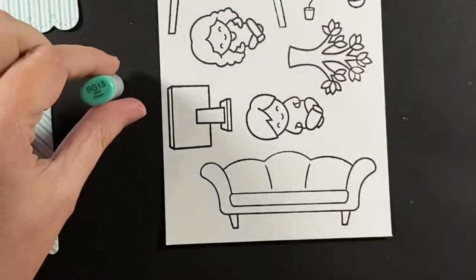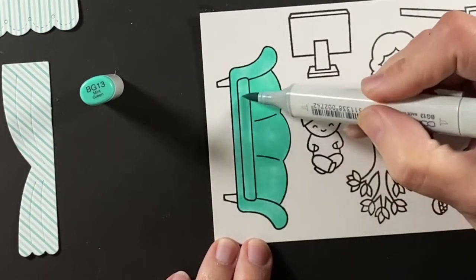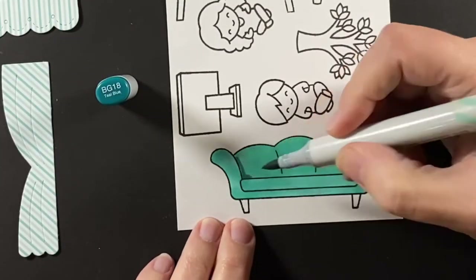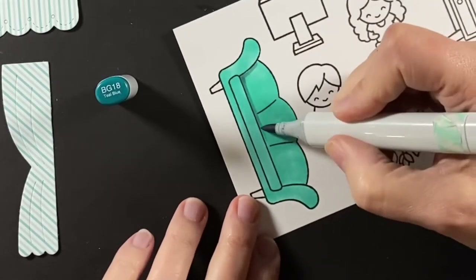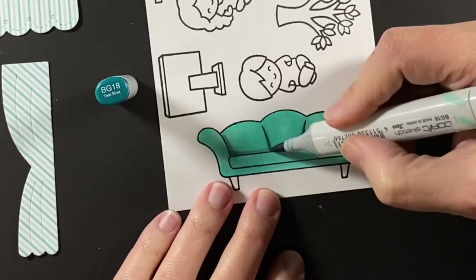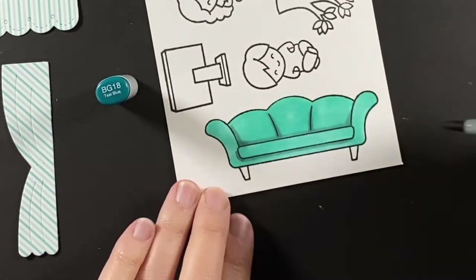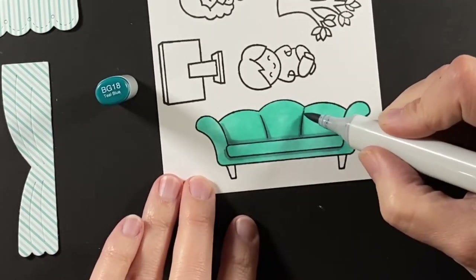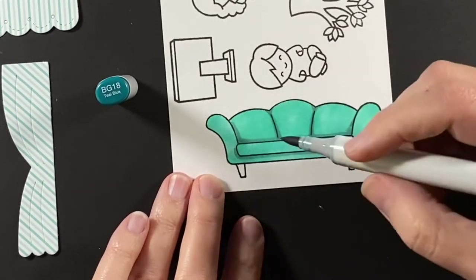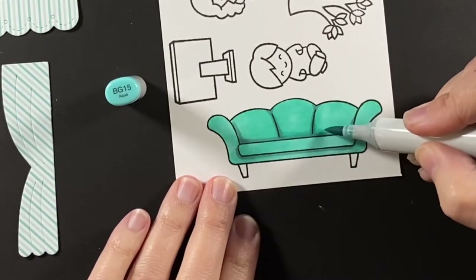Now to color the couch. This would be a fabulous color for a couch, but I can't see myself spending that much money on this color in a room — accents, people. I think this would date itself too soon, but isn't it fun? That's why we love to color — we can color it any color we want. I'm using the BG Teens for this couch, getting into those dark shadowed areas.